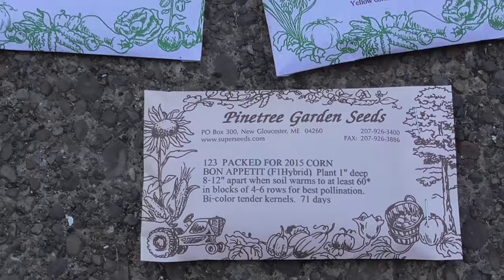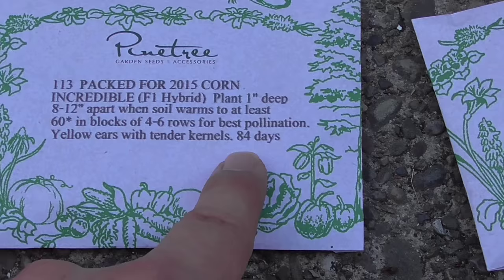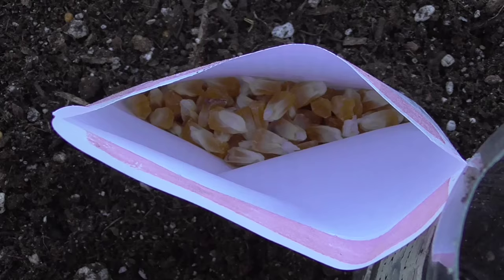It's only May 9th in zone 6, but it's been so warm I've decided I'm going to get my first planting going. What I'm going to do is select the one that takes the longest maturation time — this 84-day corn — and I'm going to be planting that today. Let's look at how I'm spacing the seeds that I'm going to be sowing.